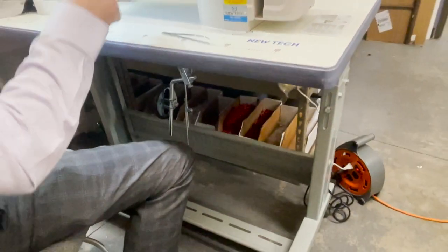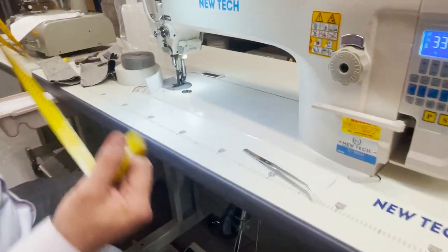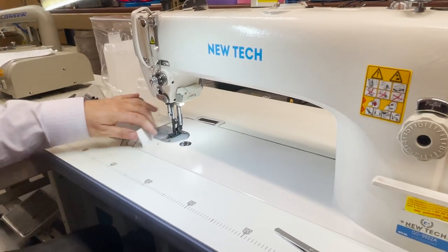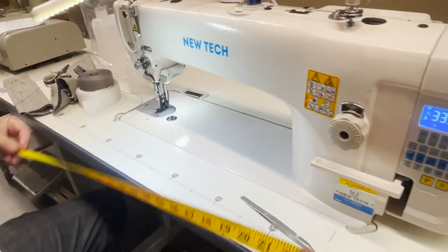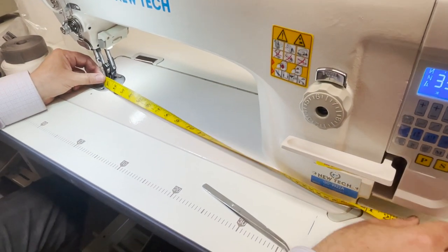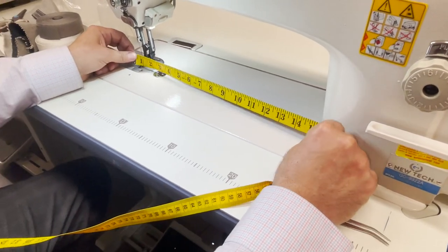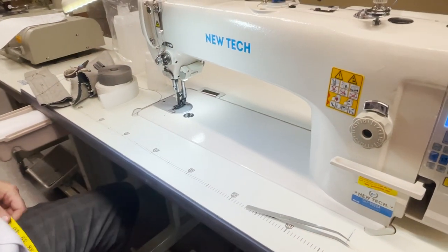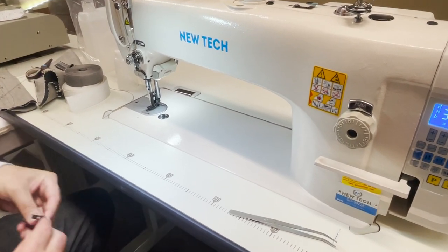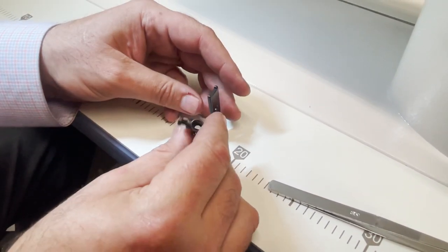The table is the same size as any regular table — 47 by 20 inches. I have a video on Consol as well and this is the exact same model. The bed of the machine is 22 inches, and from the needle to the neck is 15 inches.